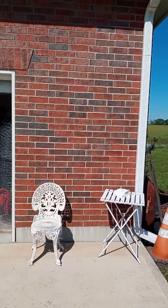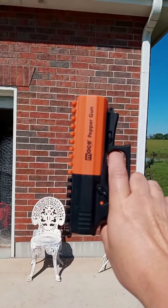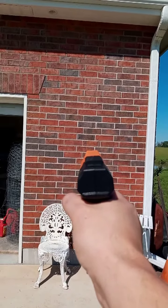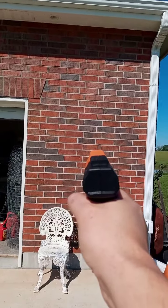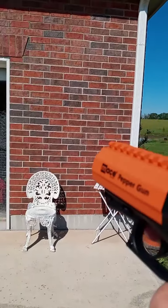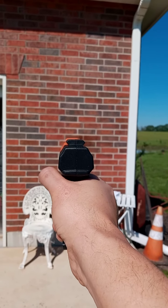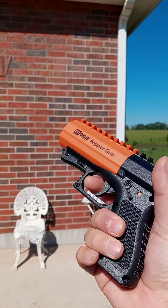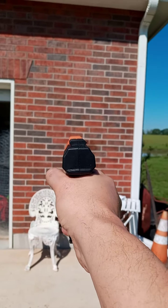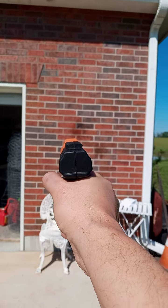Okay, so this is about 10 feet give or take, and this is the practice cartridge. We're trying to see just how many shots we can get out of it. I'll just do short shots. Let's try this again. Okay, so you got to press pretty hard — yeah, you got to press pretty hard. That's one. So it is a spray and it's hitting pretty accurate.